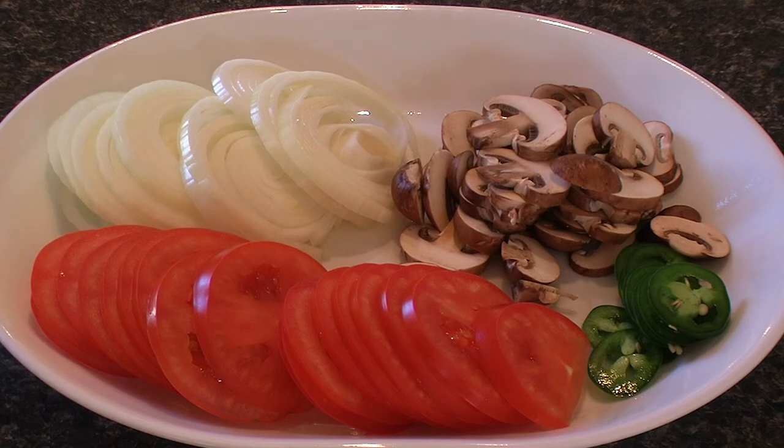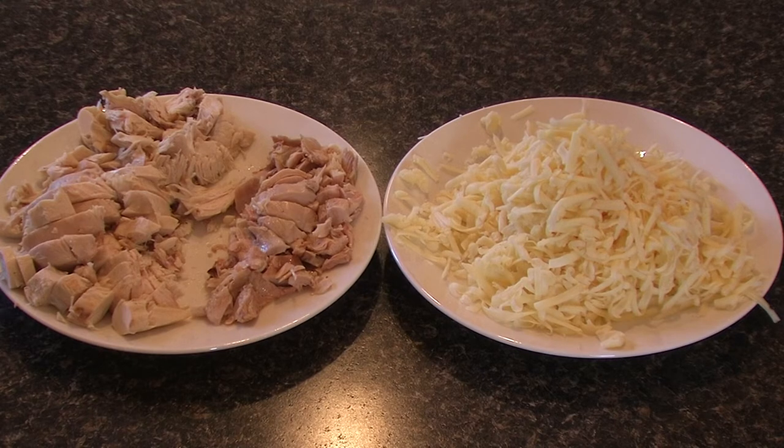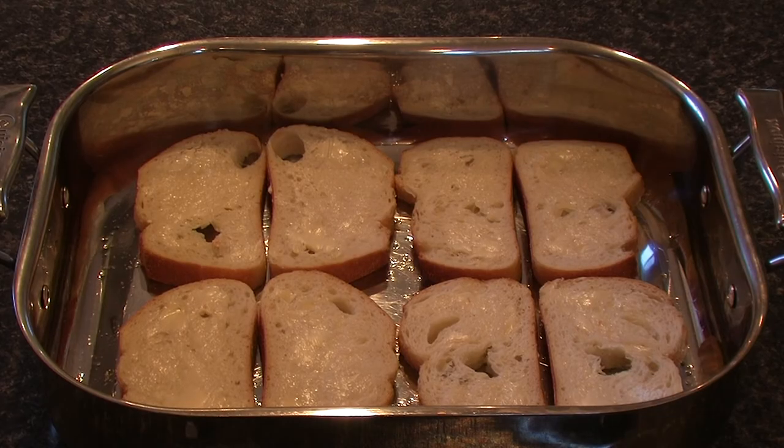Now we're going to grate the cheese and break down the meat into little strips and pieces — small enough to spread onto a sandwich. At this point, preheat your oven to 400 degrees so that it's ready by the time we put the bread, cheese, and chicken in.